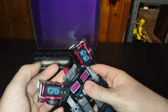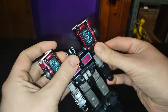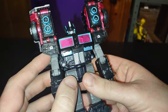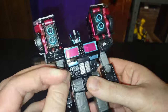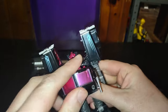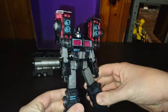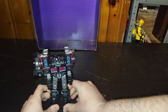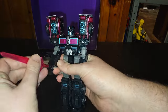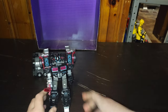And now we flip up Scourge's head, which pegs in right there. Flip down his shoulder pad. And there we got Scourge in his robot mode. Now we're going to give him his Sword of Fury — and now he's ready to take on Optimus Prime.